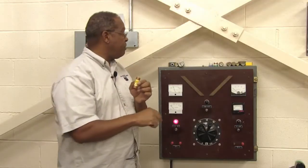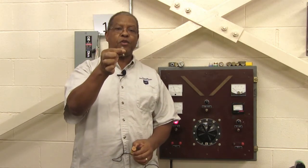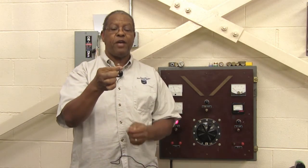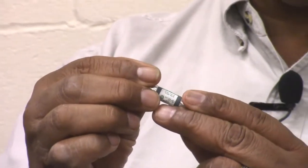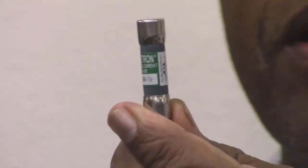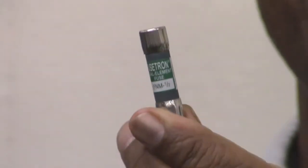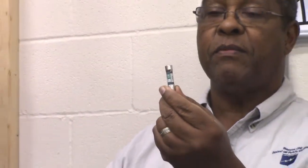The next size is even smaller — this is also a cartridge fuse in a ferule type configuration. This one is rated at one half of an amp, and it is a 600 volt rated fuse.